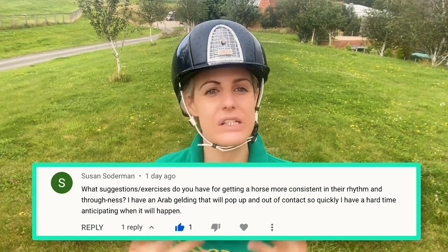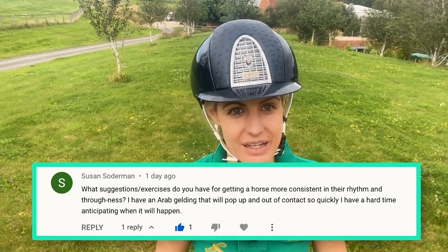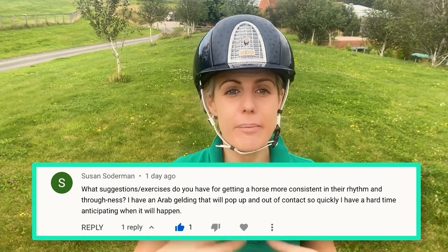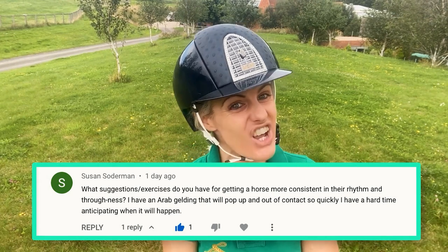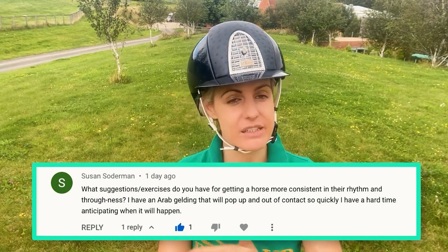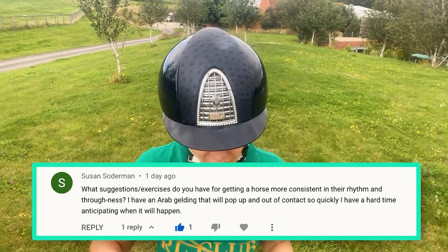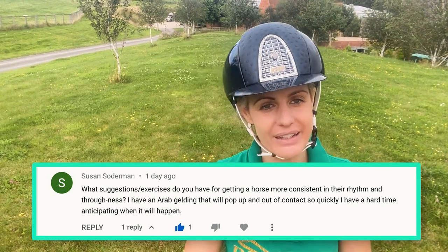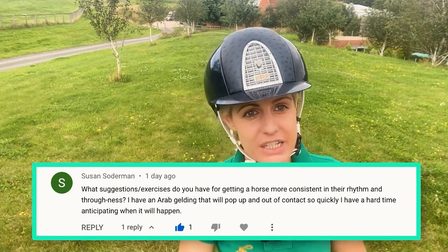At that level where he's not really on the bit yet, circles are really the suppling exercise. That's why we don't want to ride circle after circle after circle — you'd be constantly riding a suppling exercise the entire ride and they get tired. We need straight lines involved. My idea would be: in a 60-meter arena, ride a straight line, and at every corner and every E and B marker, ride a 15 to 20 meter circle.